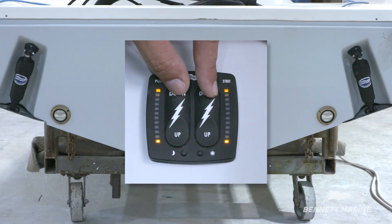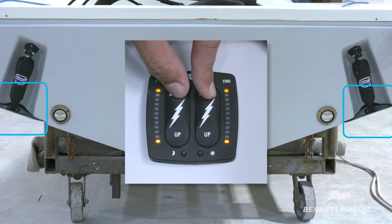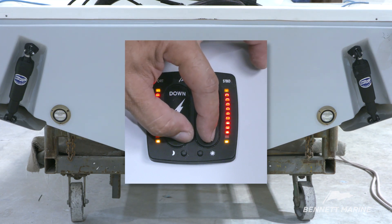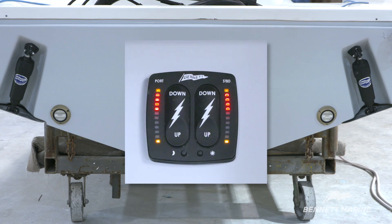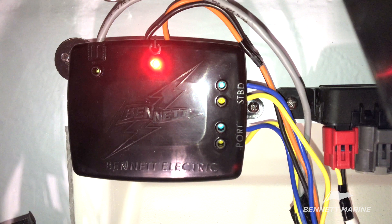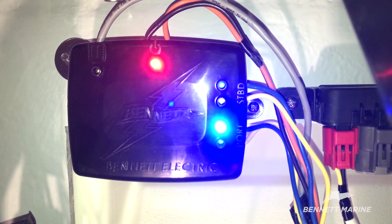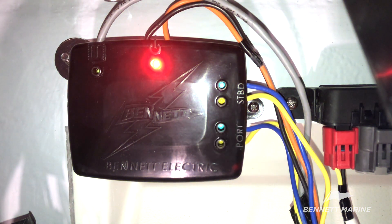Power the system up and test the trim tabs. Press the down switches — indicator lines should show the status of the trim tabs. Press up, and again the lights should indicate the status of the trim tabs. Also test the relay module box to make sure it's operating correctly. The red light indicates power to the box. The flashing green light shows that the box has a good connection with the control switch. The port and starboard tabs have indicator lights that show power, connectivity, and will show the direction of the tabs when in use.